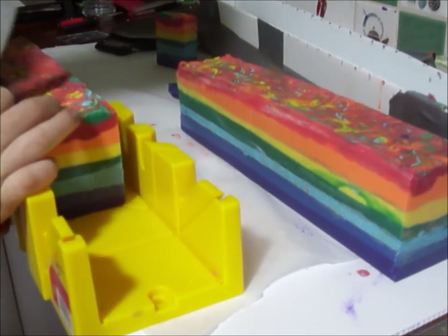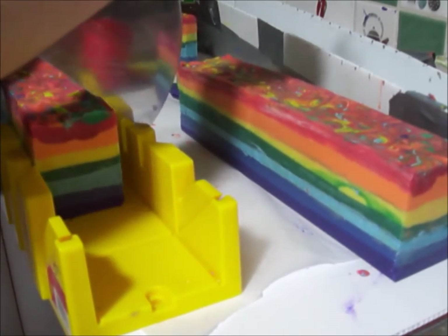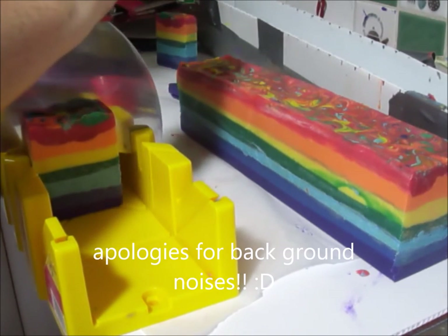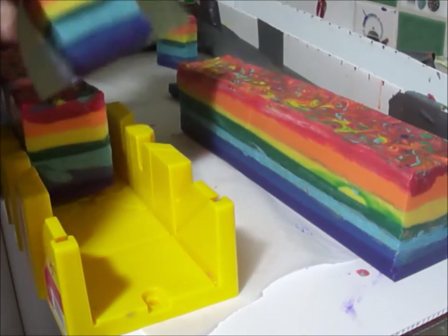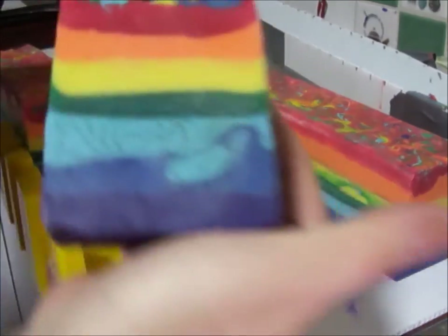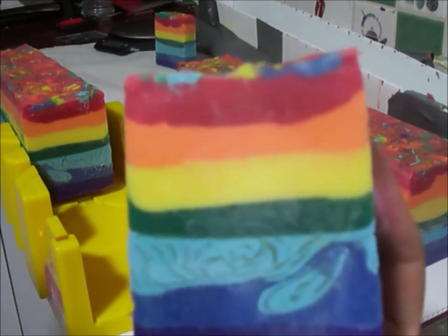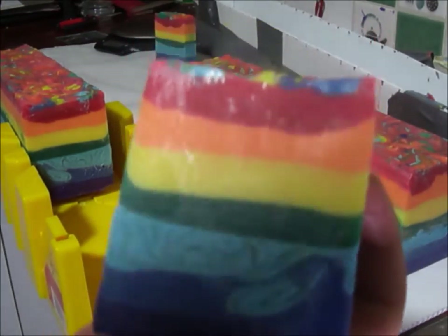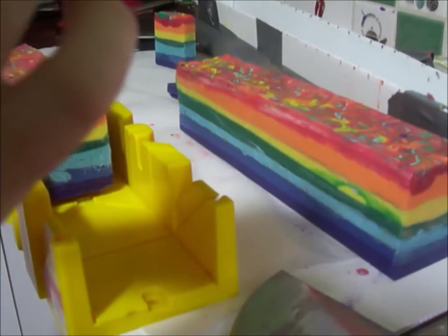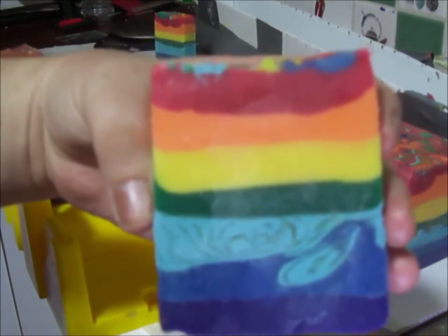Until I get it to a certain length it's just going to fold down a bit. Nice one! We've got a funky looking swirl in that one. You see the glycerin rivers, but they're only in the blue — I don't know what I did. I think they're only in the blue, let me check.